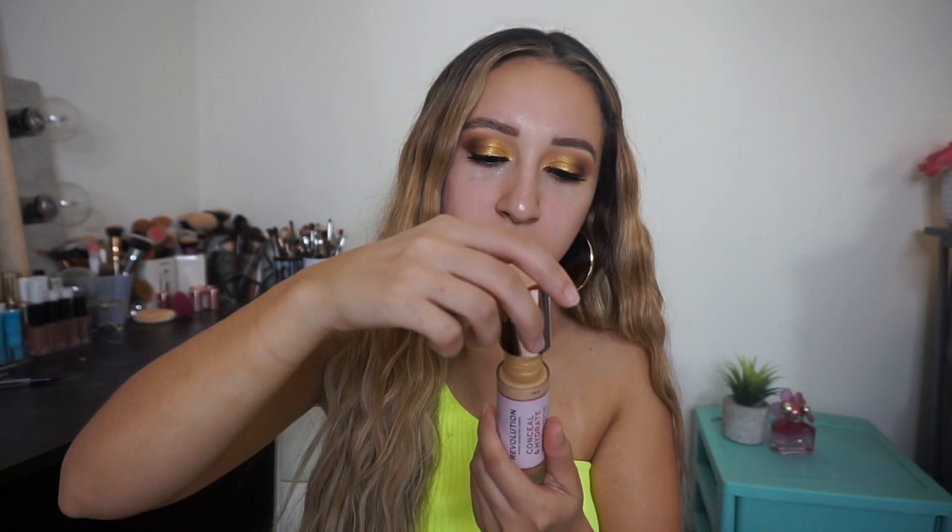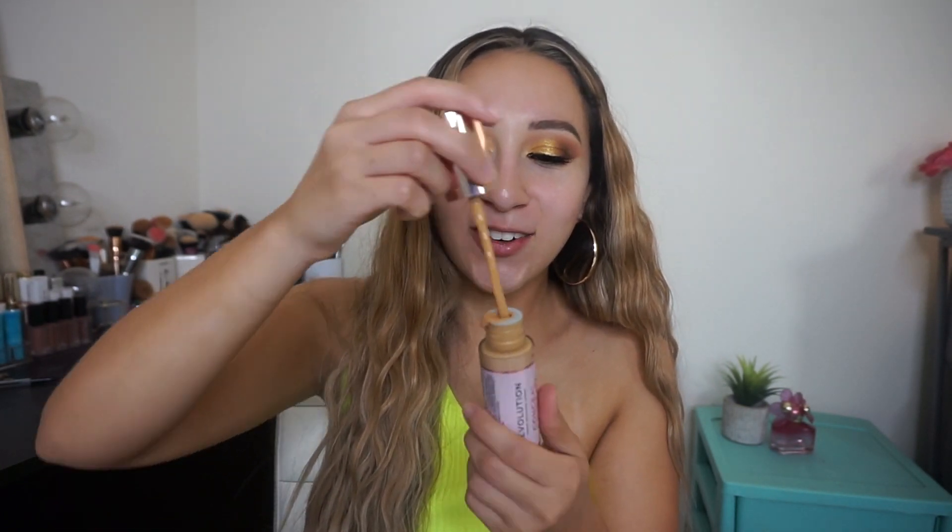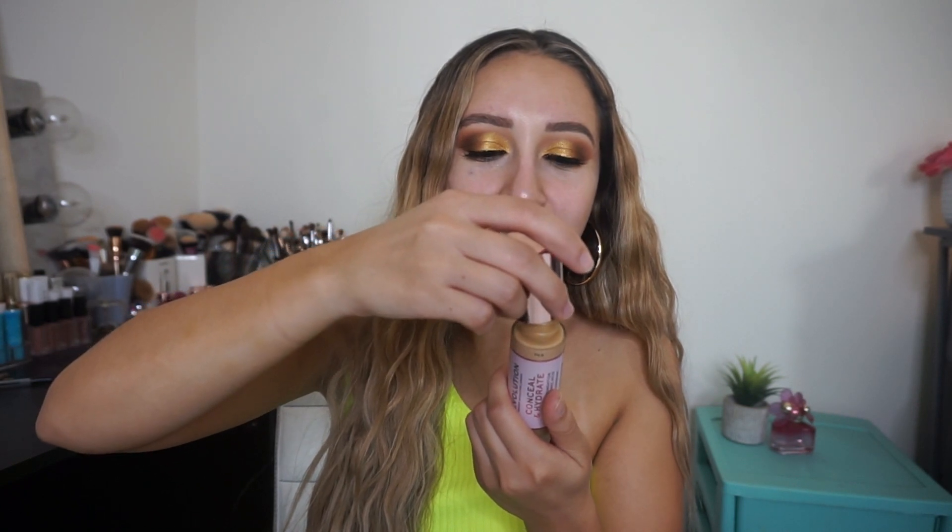That one I bought is broken, so we're just going to have to make that work. They also came out with the Conceal and Hydrate Concealer, which also has the big doe foot applicator. So I'm really excited to give this a try.